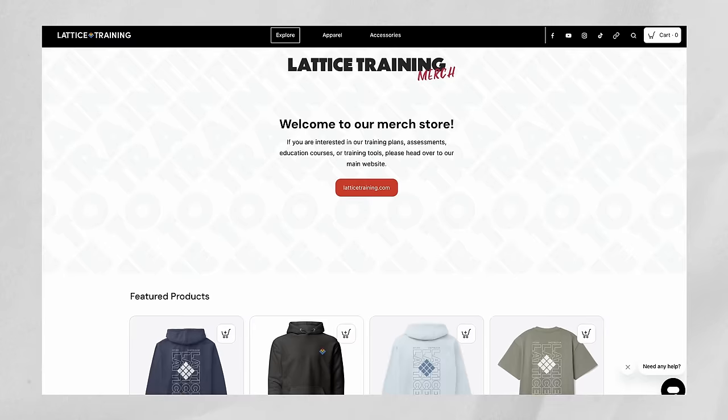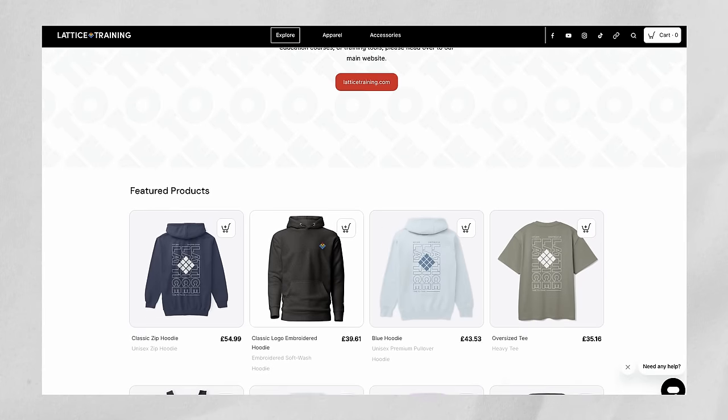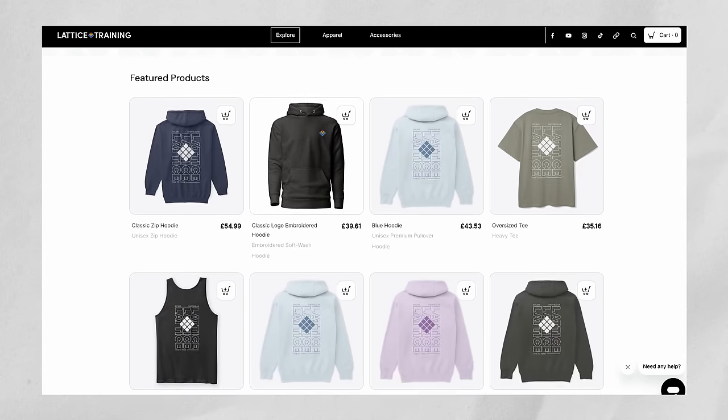Just a quick mention — we've started making some merch, so if you want to pick up a hoodie or t-shirt, check out the link in the description below. That's the end of the video, thanks for watching, and we'll see you next time.